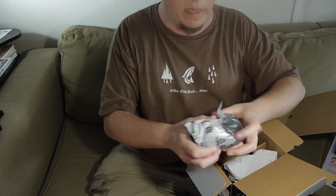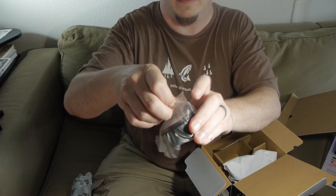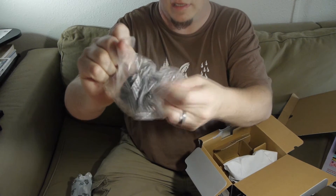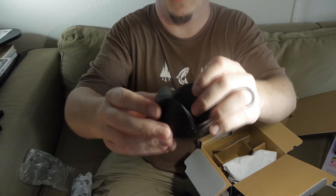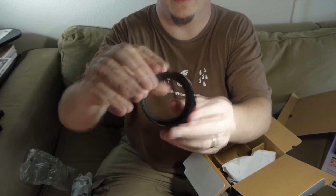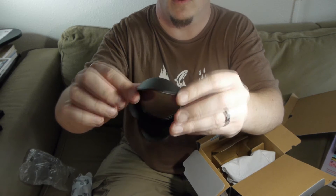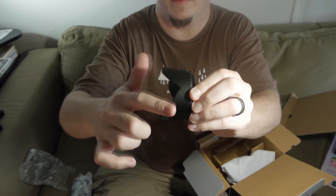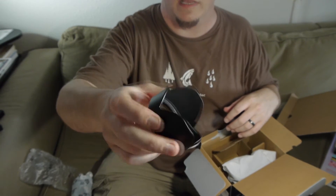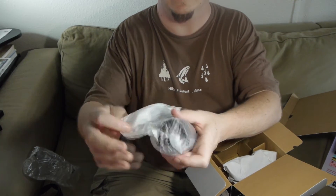And the lens. We have the tulip lens hood. This is called a tulip lens hood because if you hold it up it looks like a tulip. It's shaped this way so that you can shoot wide and not get the corners of your frame clipping on a round lens hood. This is also reversible.